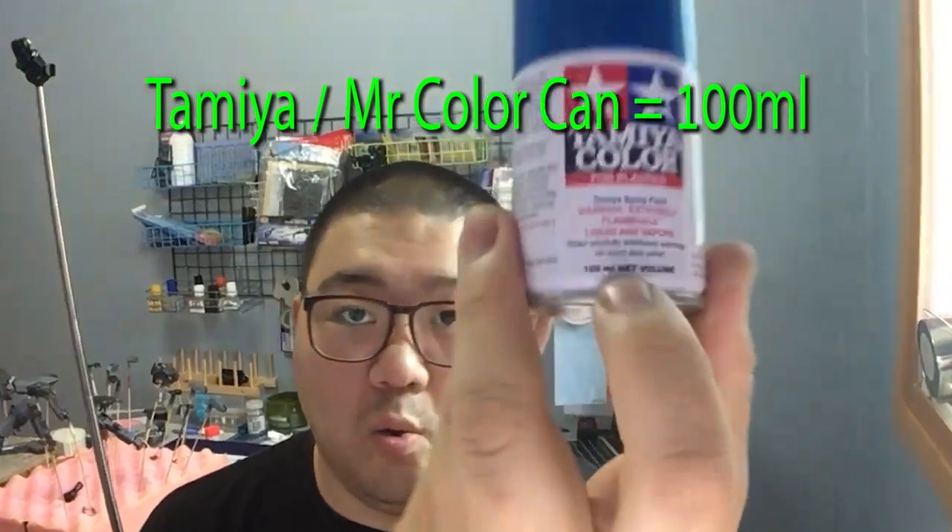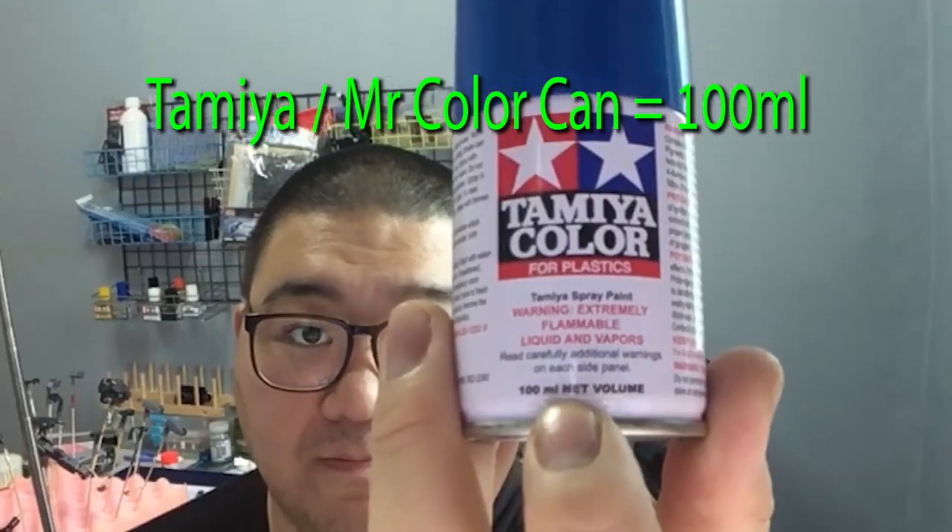What you're going to need is some form of container so that you can store your paints in them. You want to have a container that is large enough to put in all the paint that you're going to be taking out of the can. A typical spray can, like the Tamiya or Mr. Color, has a 100 milliliter net volume, so you want to have something around that ballpark — that's only if you are decanting a full unused can of spray paint.